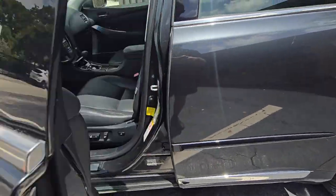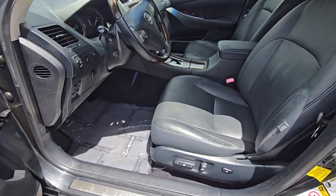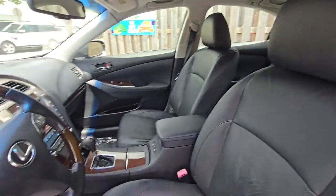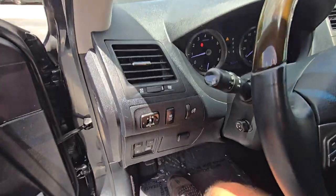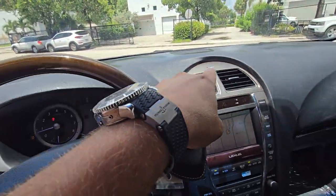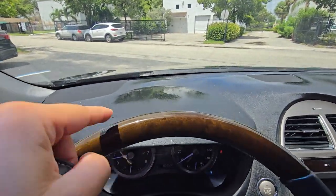We got one key, keyless entry. Let's go inside — door panels are nice, driver's seat is nice. It's cool, we have a very nice vehicle inside. The only issue we have is with the dash being sticky.